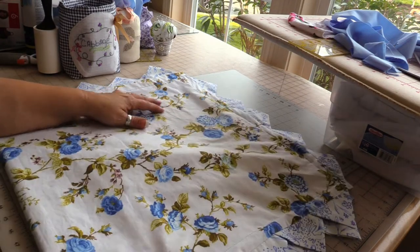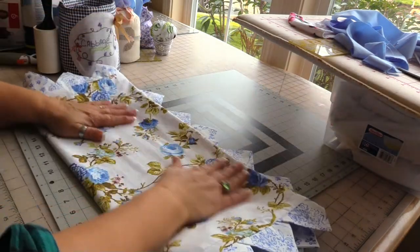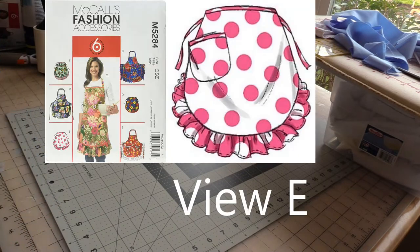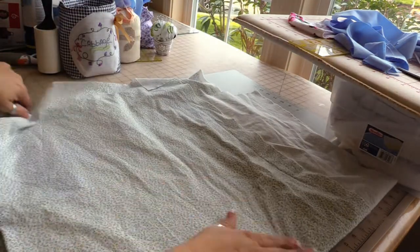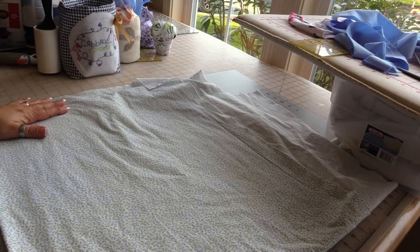I have washed and dried the fabric for the apron and the ruffles. Here is that fabric right here — just beautiful. It is a high percent cotton.